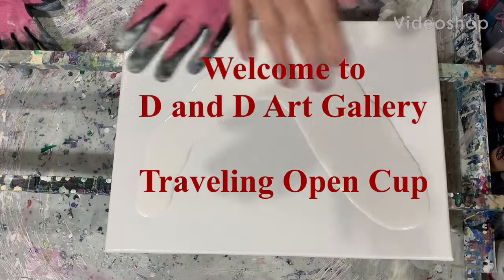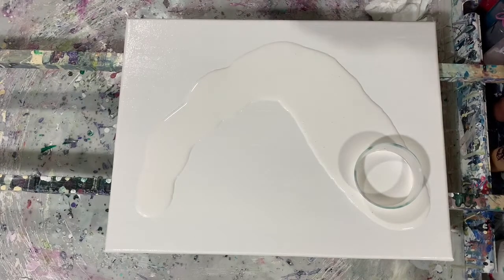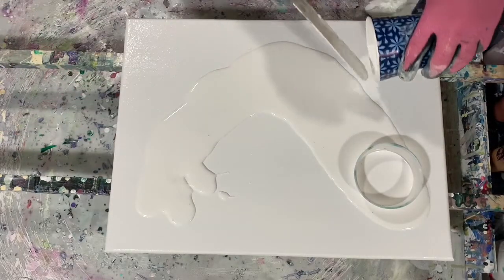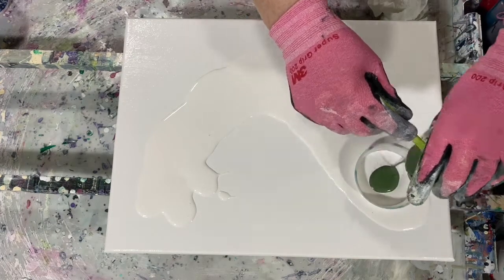Hi everybody, it's Deb from D&D Art Gallery. I'm doing a voiceover today and also fast forwarding my video so it doesn't take that long. I'm going to be doing an open cup pour today and here I'm putting down part of my base coat, which is the Amsterdam Titanium White.